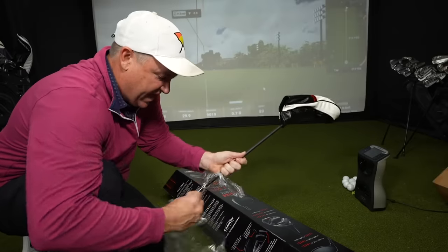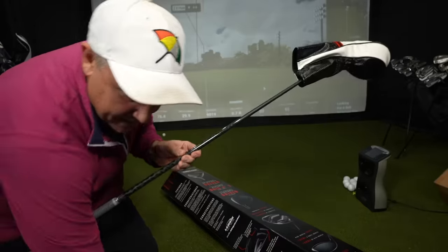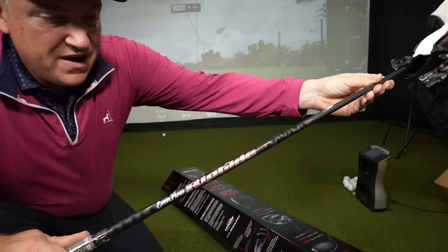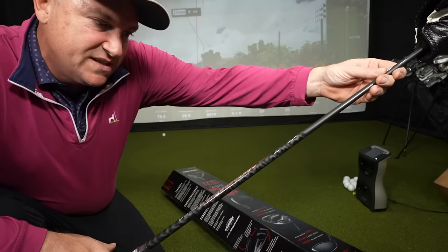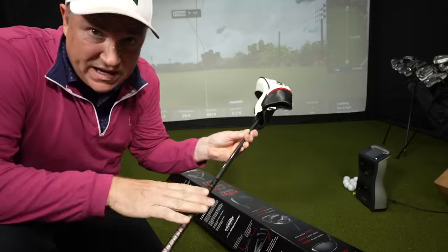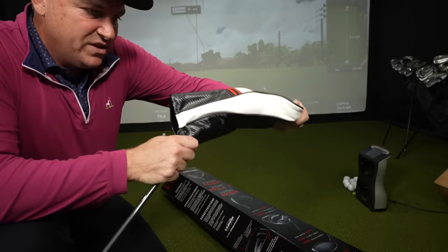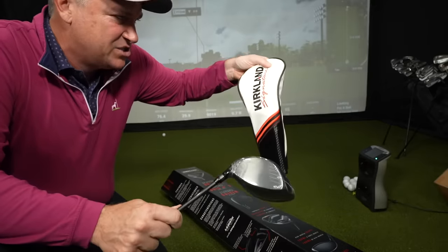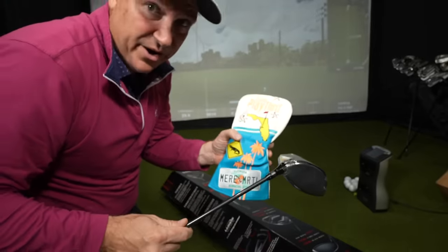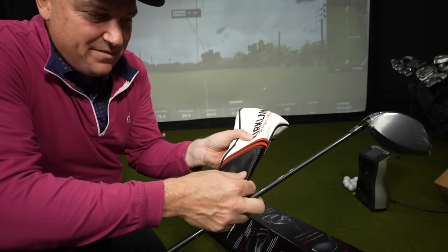Here's the driver — I'm tearing into it like my kids at Christmas! There you see the Even Flow Riptide shaft. This looks like 60 grams in stiff; they have a regular and a stiff option. Here's the head cover — decent quality actually, but that logo is so ugly. We're gonna swap it for a Let's Play Through head cover, which looks much better.